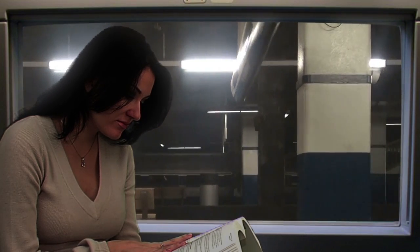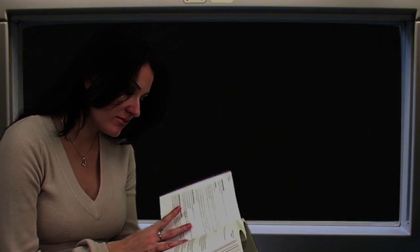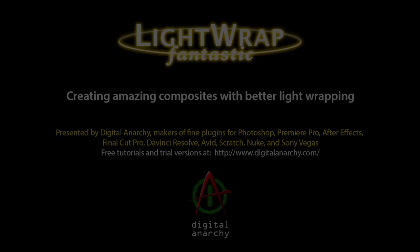Check out Lightwrap Fantastic for yourself by going to digitalanarchy.com, where we have free trial versions and many more amazing plugins. Digital Anarchy: smart tools for creative minds.